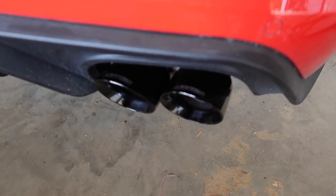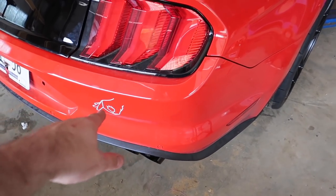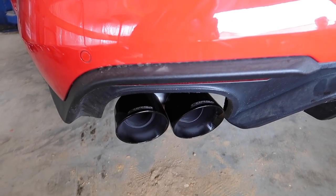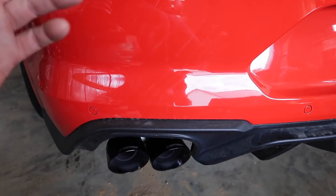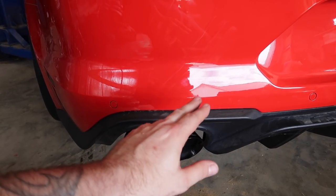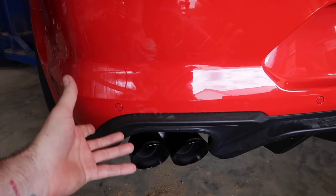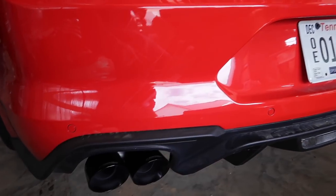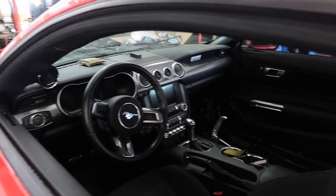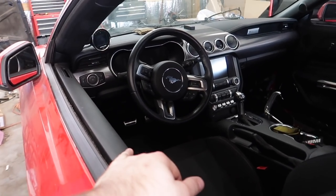We have our new Corsa Extremes. Corsa, you guys know — big supporters of the channel and I love everything that they make. This is really cool because we got catless long tubes, the double H pipe, and Corsa Extremes — this is the non-active version. I'll show you how we locked out the actuators because this is an active valve car. We locked them out, got rid of it, relocated — so this is going to be loud all of the time. We still got our parachute and all that stuff.